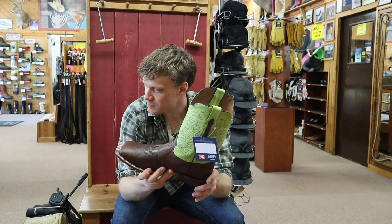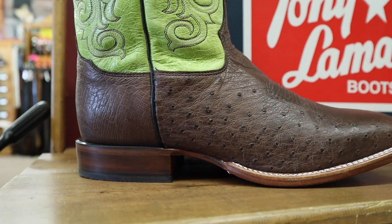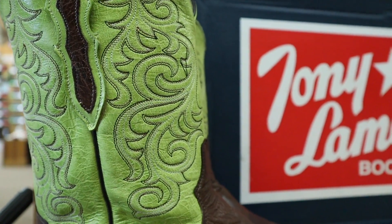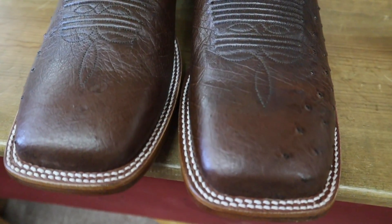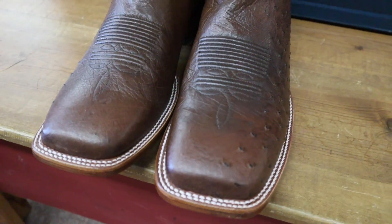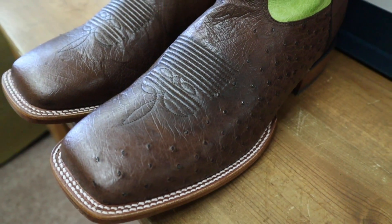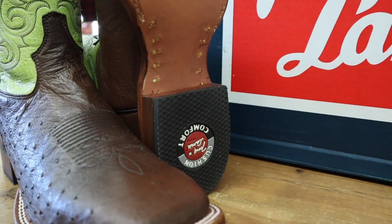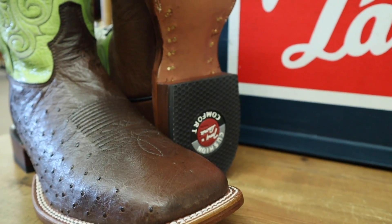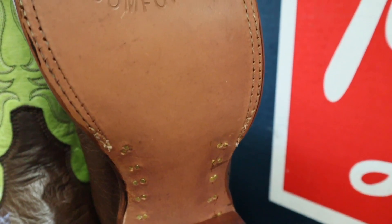It is model number CB4173. It's smooth ostrich here on the vamp and green shafts, as you can see, and it is a beautiful boot — it just pops. Those tops pop, that's what I'm talking about. You have a double stitched welt and a broad square toe with a one inch roper walking heel. Leather outsole, brass nails to keep it in place.